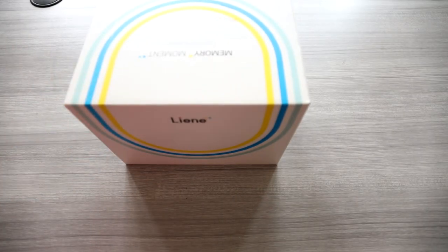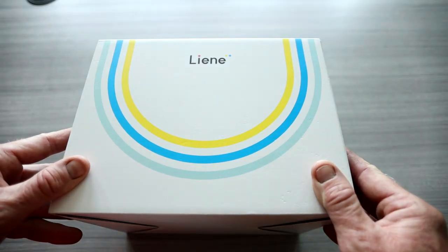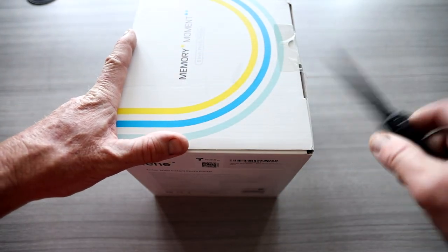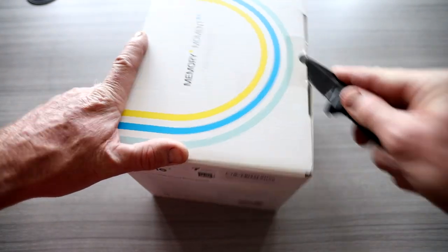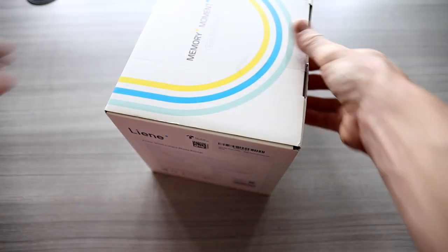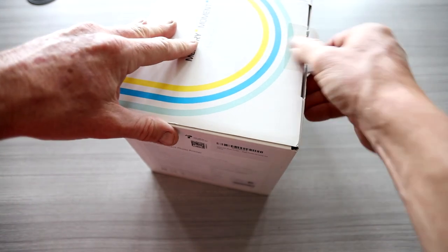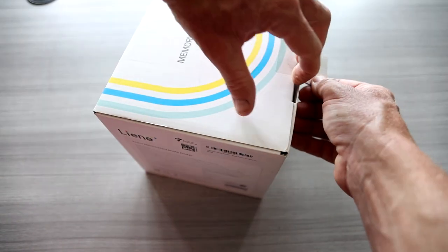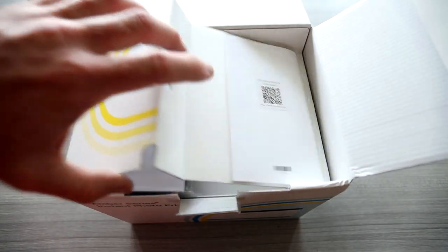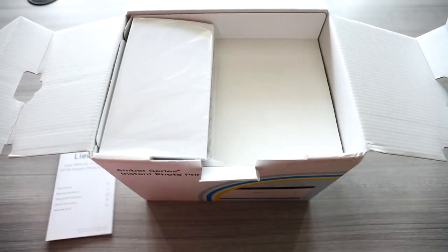Introducing the Liene — I believe you pronounce it L-I-E-N-E — Portable Printer. This is the Amber 100 4x6 Photo Printer, your typical photo size for your photo album. I'm seriously pumped on this one because I have a lot of photos I want to put in an album for some mountain biking rides and memories. Sometimes it's kind of a hassle to go to the store, find a store, print them out, etc. With this, you're going to do it all from the comforts of your couch. Let's go ahead and check out the manual — they do give us photo paper.